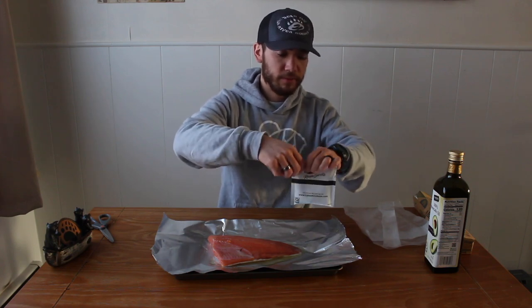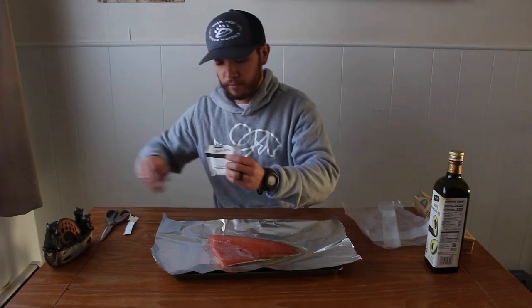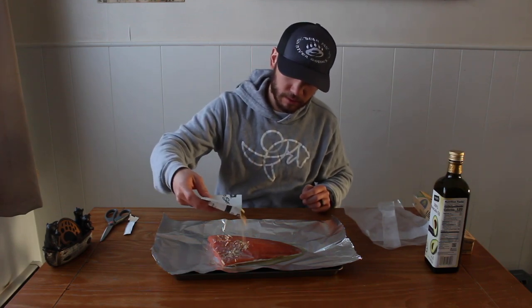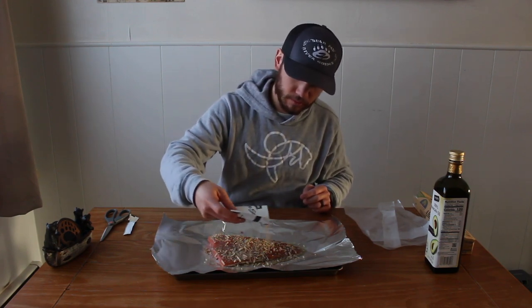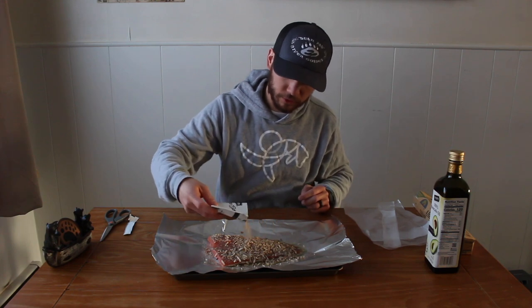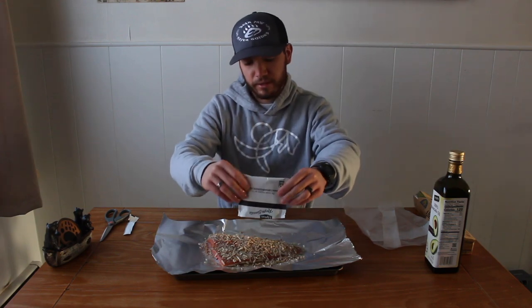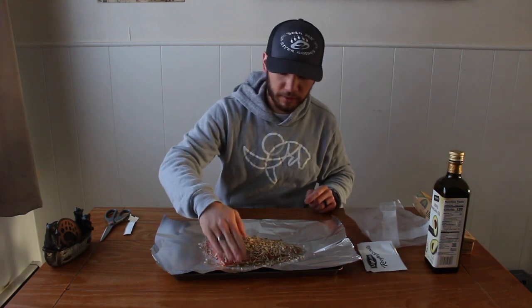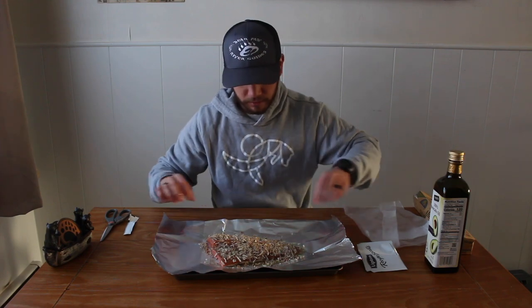Open up the packet with a pair of scissors and sprinkle it over the fillet, making sure it's all covered. We've used half packets before but it's honestly more of a pain to have a half packet of onion soup mix just laying around, so I just use the whole thing. Pat it down once it's covered.